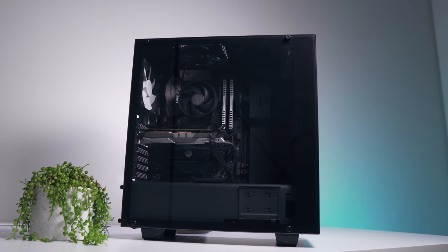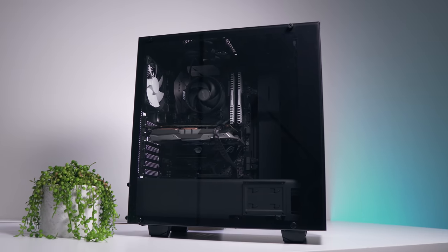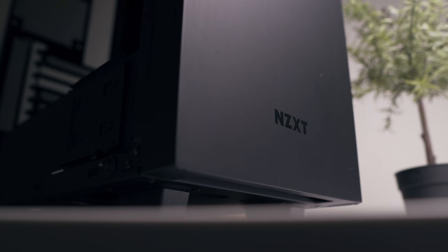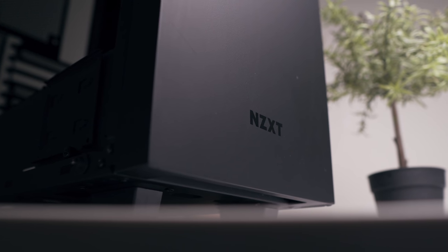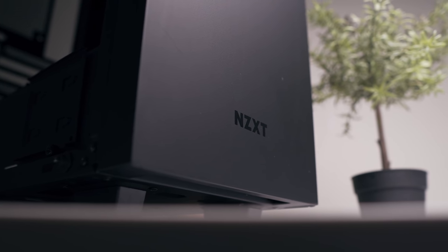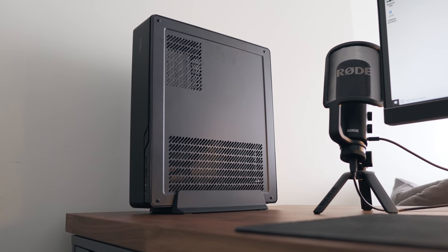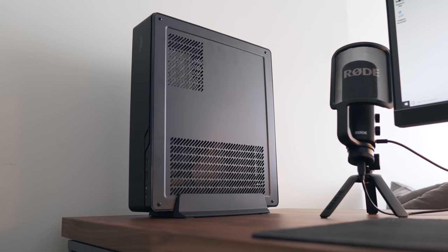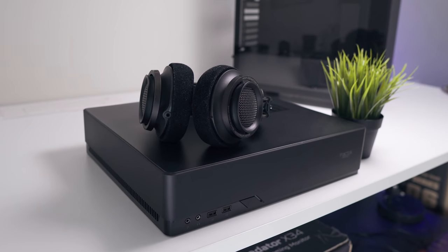I still feel for those people who have built systems and, when they see a small form factor system like the one behind me, associate this smaller space with significant compromise. Today we're going to downsize a fairly typical gaming system from the S340 Elite — a very popular mid-tower enclosure in 2017 — transporting components into the Fractal Design Node 202, which sits at just over 10 liters of volume.